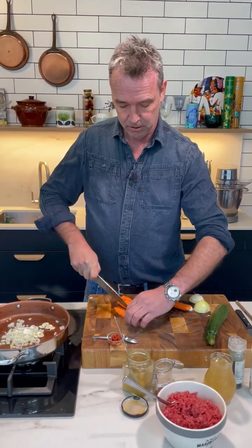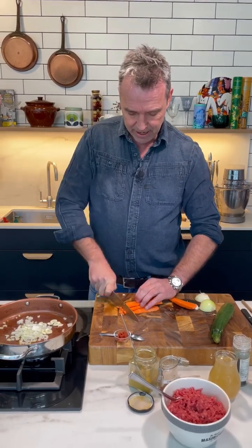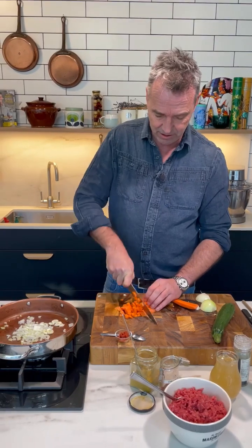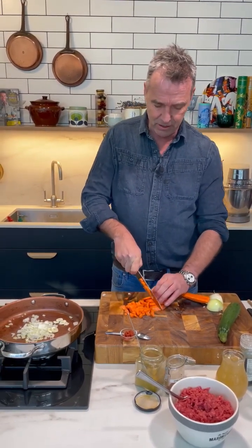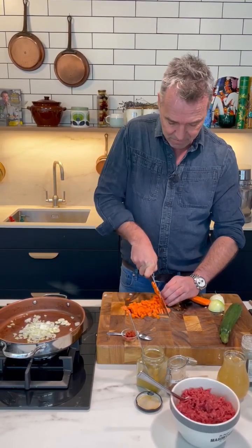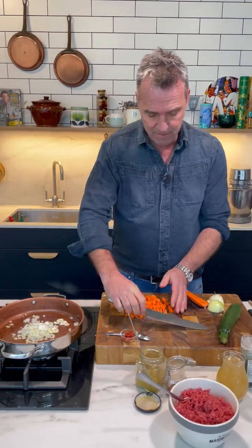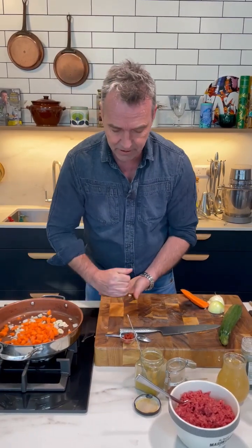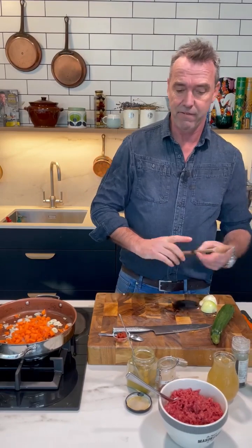Is it similar to a ragu? It is kind of a ragu, but what's great about this is it's a one-pot dish so you just cook everything in one pot. You can let it simmer away on the stove for an hour and it's just going to fill the whole house with amazing aromas. And particularly if you have people coming in at different times of the day, you can just have this on the stove and they can just take a nice bowl of it and it will work out perfectly for them.